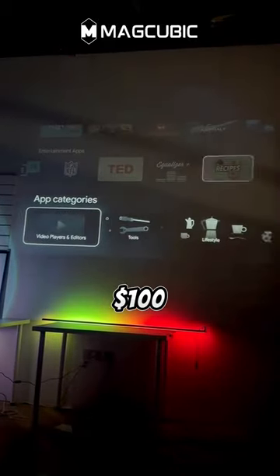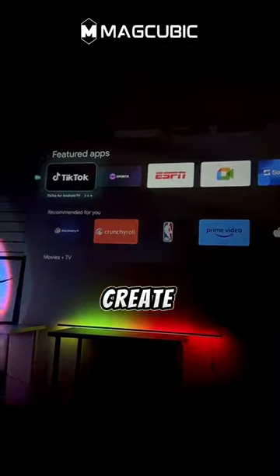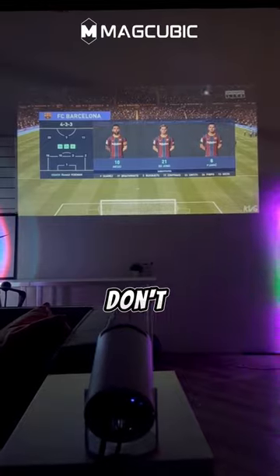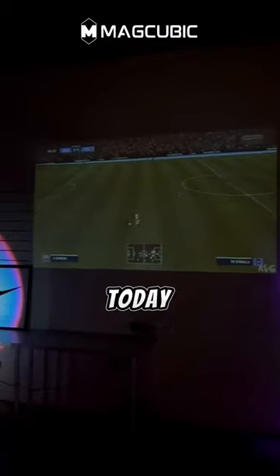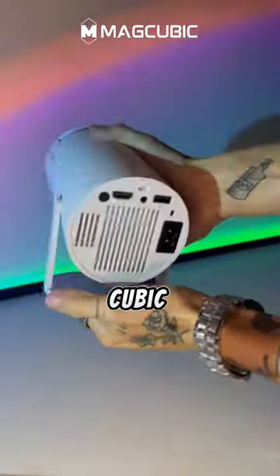At only $100, it's a cost-effective way to create your gaming paradise. Don't miss out on this gaming revolution. Elevate your gaming setup today with the incredible MagCubic projector.